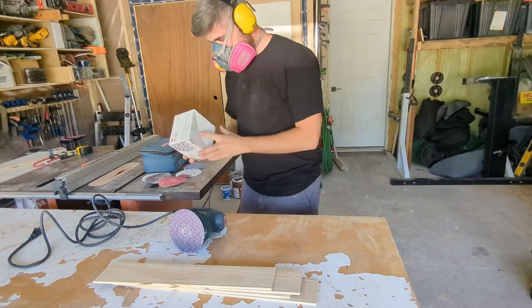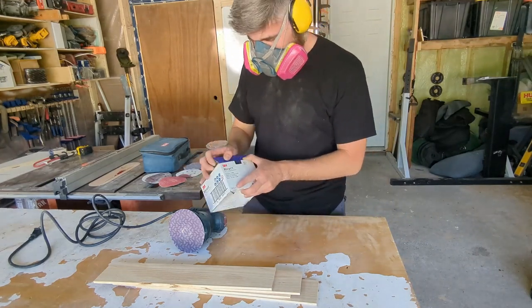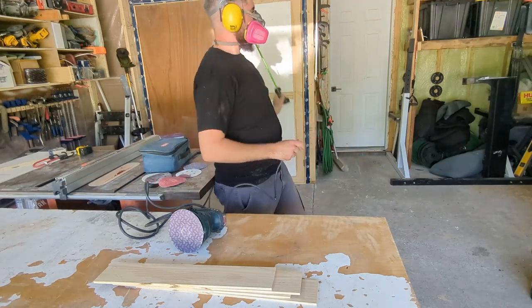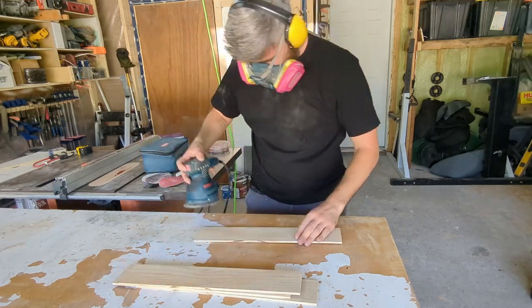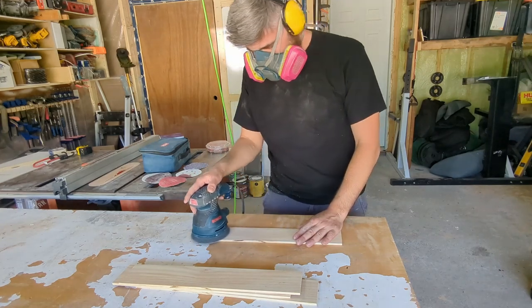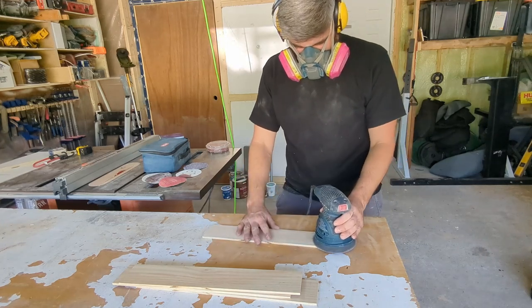Rip all the pieces down to 3 inches and then hit them with some sanding. I finally jumped on the 3M sandpaper bandwagon and I've got to say it is life changing — I'll toss a link in the description. It's way easier to sand these blanks before you cut them into individual squares, so I took them all the way through the grits: 80, 120, and 150, finishing them right off, because once they're cut into 3x3 squares the sanding is way harder.